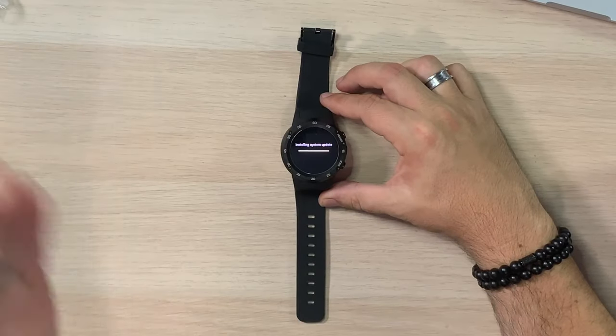One nice thing it's doing while installing the system update is that it automatically checked the moment I got an internet connection, so there's no need for me to go into the system manually. A lot of people that buy these watches aren't tech savvy, and it's nice for the watch to come up and say hey, there's an update. The whole process maybe took 10 minutes download to install, and it's doing its reboot which is good.